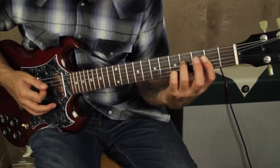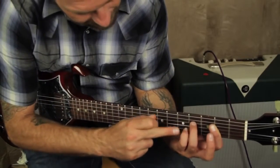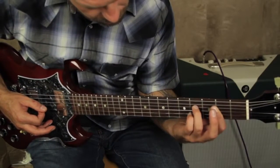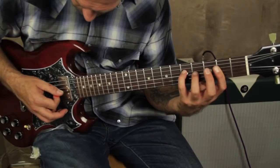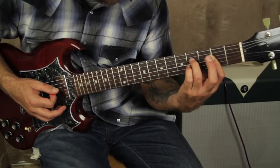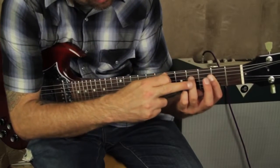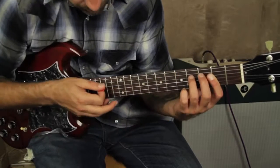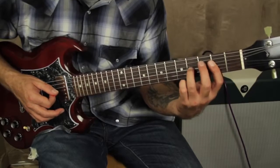You want to kind of strum all of those notes, even the open A string. Now we're going to do that same thing but hold that there — the pinky's going to actually play that hammer pull-off on the G string. See that? Now you've done the hammer pull-off with the pinky. The bass note goes down again; you use your middle finger on the third fret D string. Then hammer-on pull-off again with your third finger, and then back to the A.